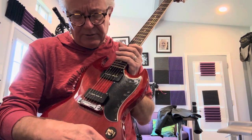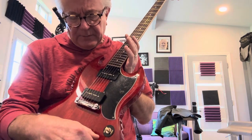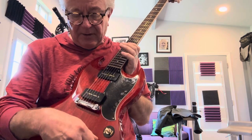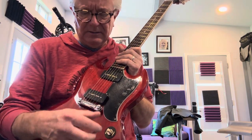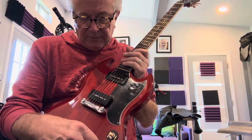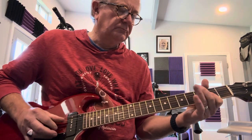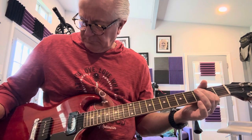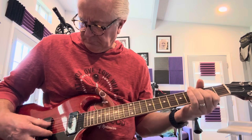One thing that's weird is — I'll turn it on — if I turn the neck pickup volume down, it turns it all off. It's kind of wonky. But the configurations are pretty cool and you can get some really cool tone out of it.